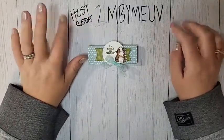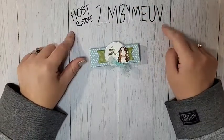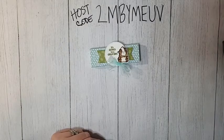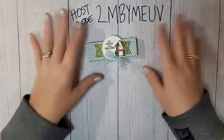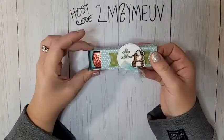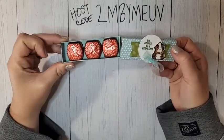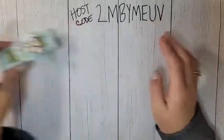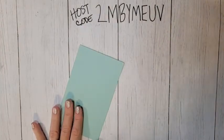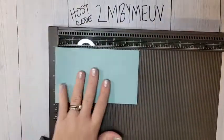If you are placing an online order, please use my host code for May — this will be good through May 31st. On June 1st I will have a new host code. Alright, let's get started with our little box! It is a little slider box that will hold three of those little Dove chocolates.